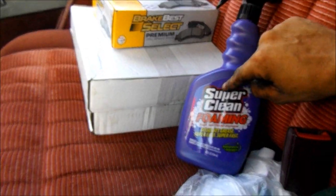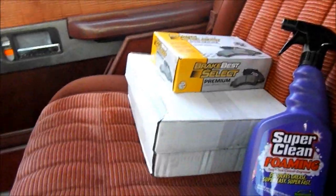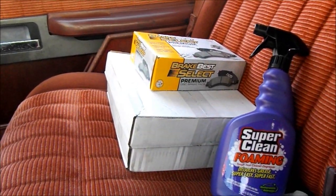Alright, we got some cleaner, pads, and I just bought two rotors. They were real cheap so we'll just put new ones on there instead. Let's head to the house and clean up some things. Oh shoot, I forgot a wheel stud - be right back. Got the wheel stud, let's head back to the house and work on this car.